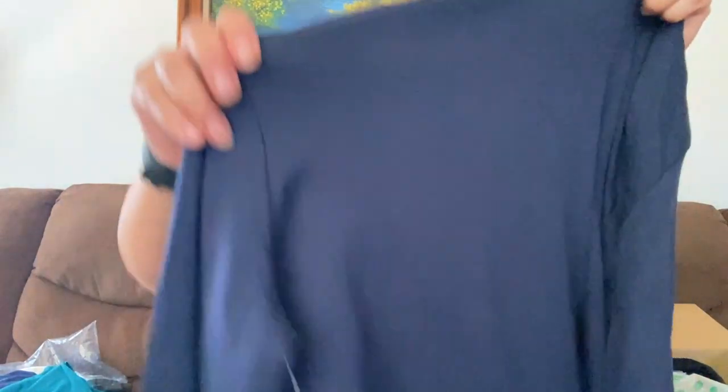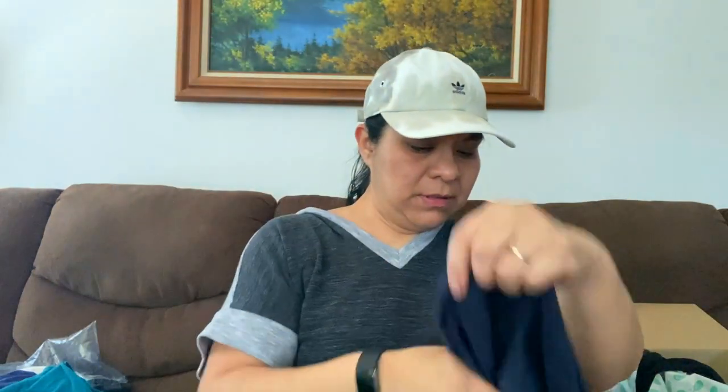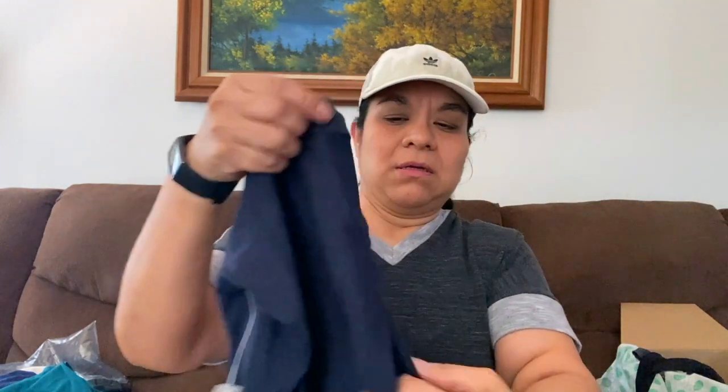Navy blue, new with tags, Gap, extra large. Can you see that? Gap. And the retail for that one was $24.95, but clearly it was on clearance. I'll resell it. Great condition, nice material — like thick and new.